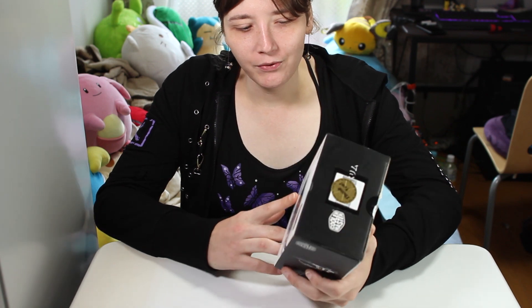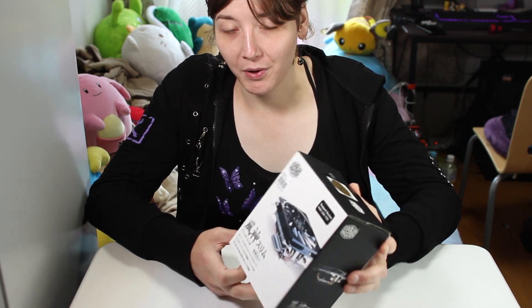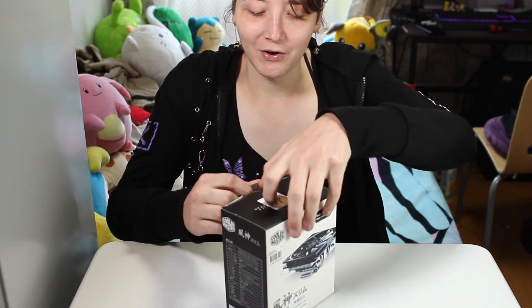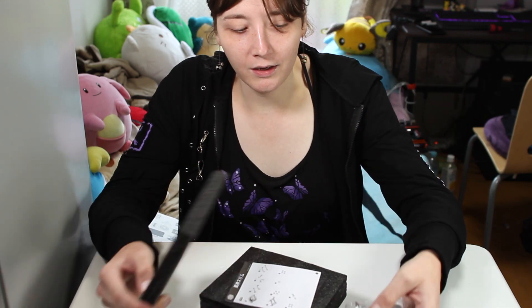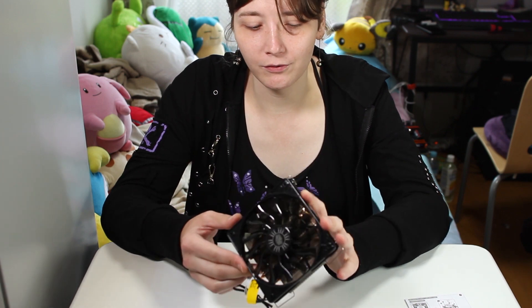Today I have another CPU cooler to review: the Cooler Master Gemini M4. This box is a little different — this is from Japan and they call it the Fujin Sunimu there, but it is the same cooler. It's a low profile cooler; Cooler Master actually calls it a super low profile. It supports all Intel sockets up to 2066, though I'm not sure it's a smart idea to use it with a 10-plus core CPU.